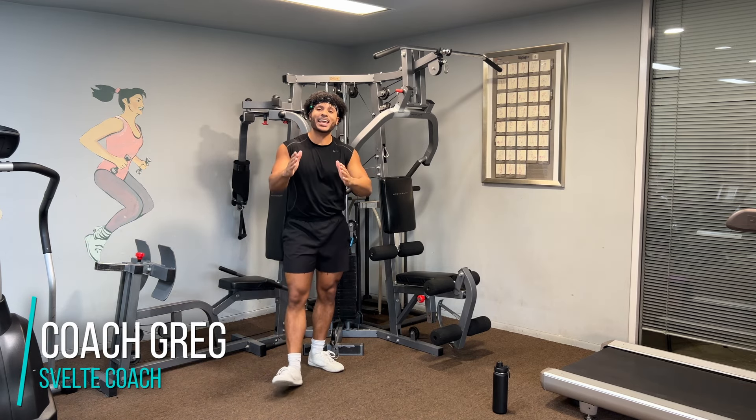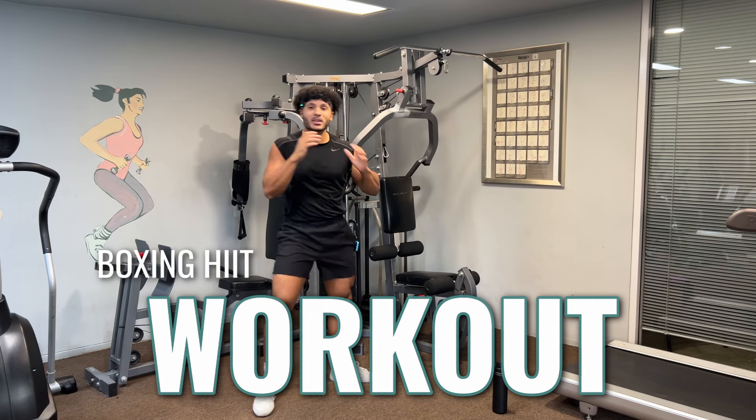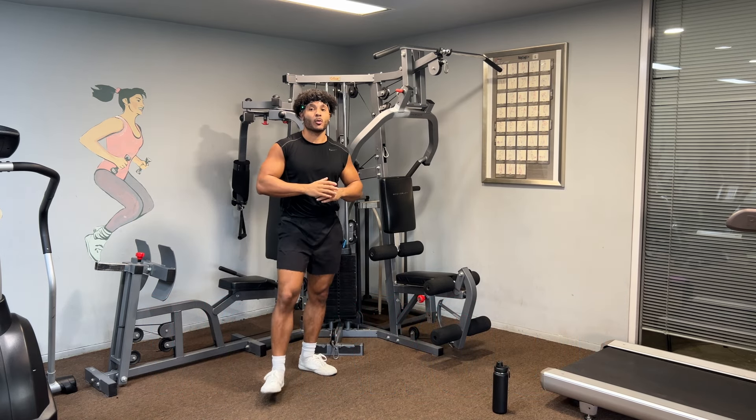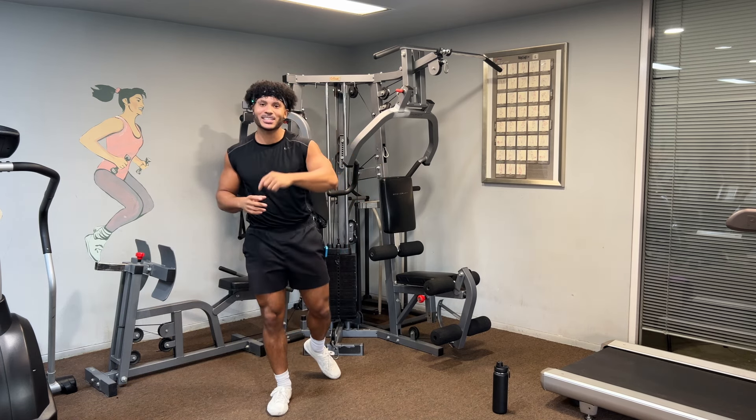Hey, Coach Greg here at 12 Training, and today we have a boxer HIIT workout. That's right. We're going to be throwing some punches, having a good time. We're going to be burning some calories, moving our bodies. It's going to be amazing. So let's jump right to it.